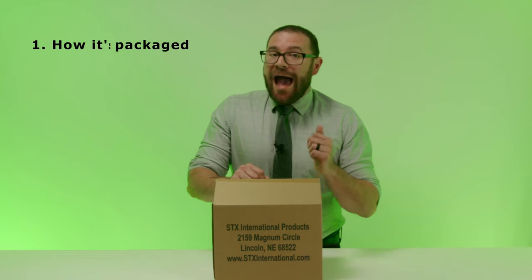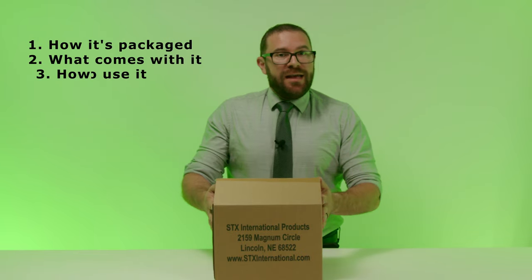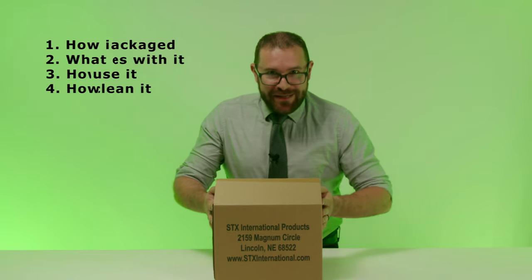In this video, I'm going to show you how it's packaged, what comes with it, how to use it, and how to clean it.